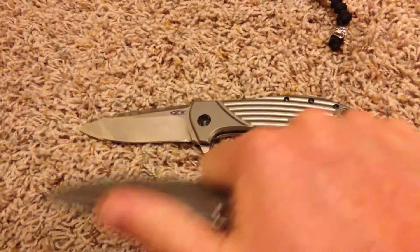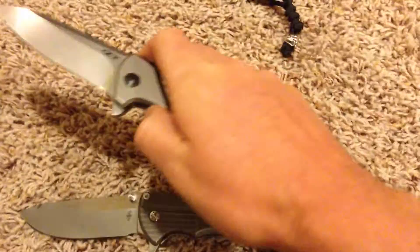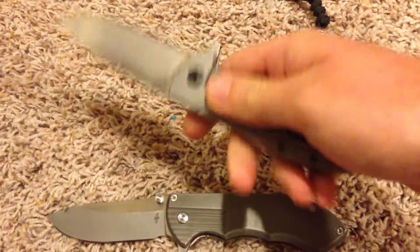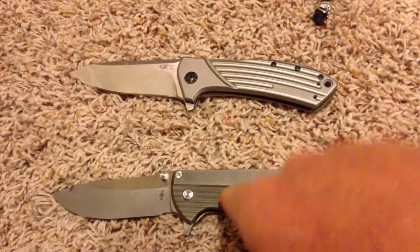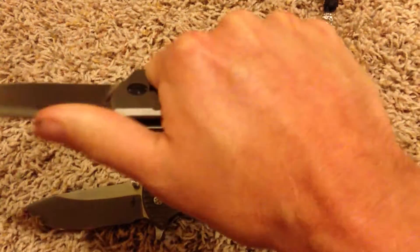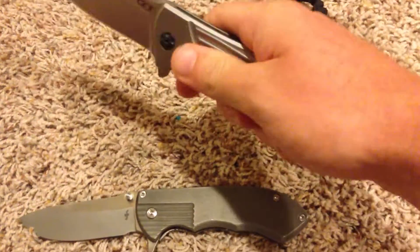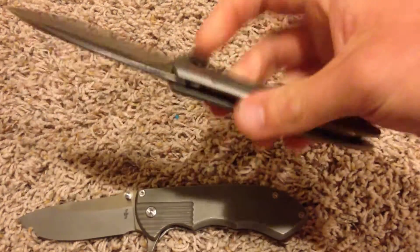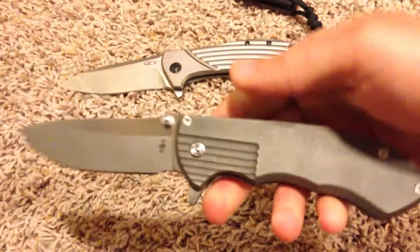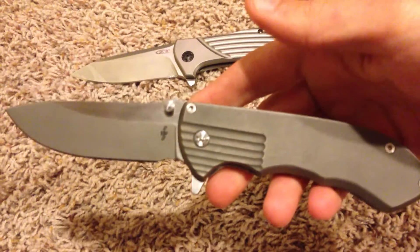This definitely feels better in the hand. I like having the choil — it definitely feels more comfortable. The Paredium flips a little harder, there's no doubt. You can light switch the ZT and you don't even have to do it hard, it'll pop open, or you can press it. I'll give the flipping action to the ZT. But overall look and feel, I definitely love the Paredium more. I prefer the stonewash over the bead blasted finish on the handles — if you're sweating at all, the ZT feels super slick. The subtle things, like the stonewash on the spine, satin, then stonewash again — I think it looks awesome. He killed it in my eyes.